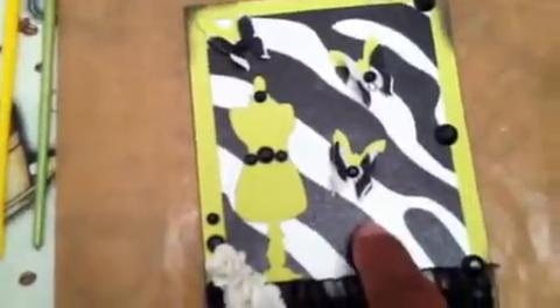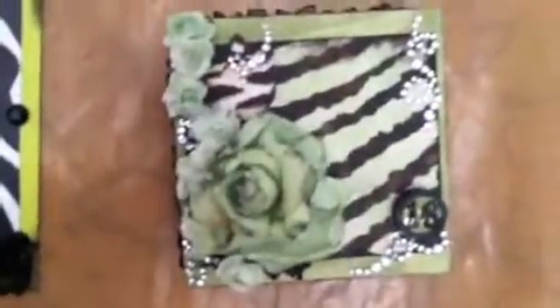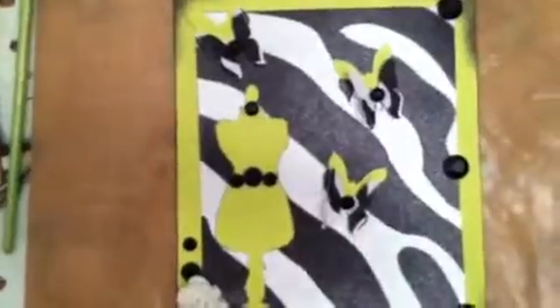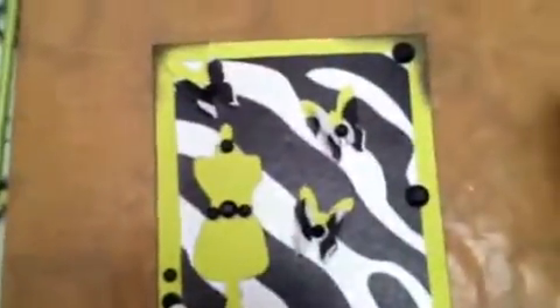This is some glittery zebra print paper — it's different from this one. This matte one I sprayed with Glimmer Mist, and you can kind of see some of the misting going on there. Whereas this glittery one has a little texture to it and the glitter was already in it. I got one sheet for 97 cents at Walmart and I cut my butterflies out from that. I thought that would be cool because once the light hits it a certain way, you can see the glimmer and the shimmer.